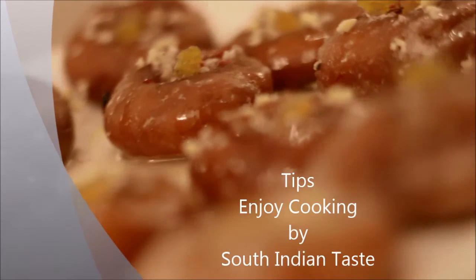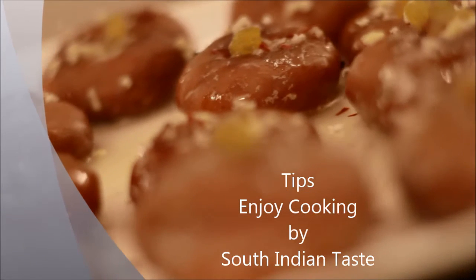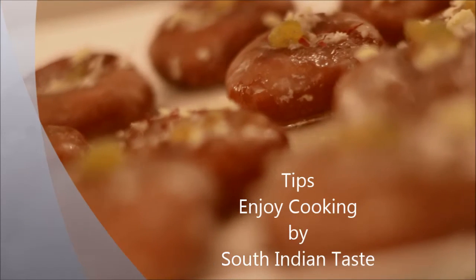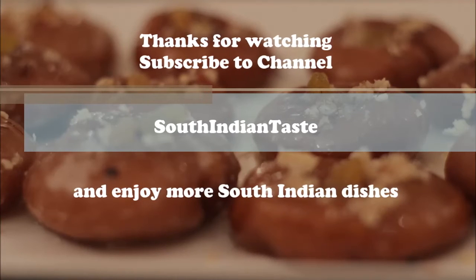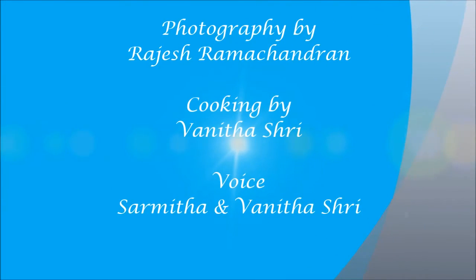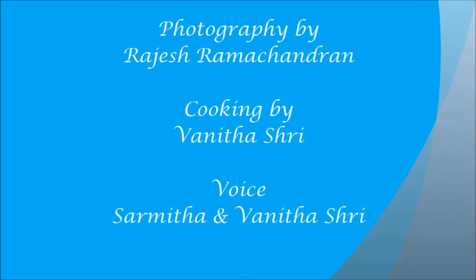While making the badusha balls, make sure they have a fine finish without any cracks, otherwise they may break. Don't forget to make a deep impression in the center of the badusha in order to avoid puffing up while frying. Always keep the oil on a low flame while frying badushas.